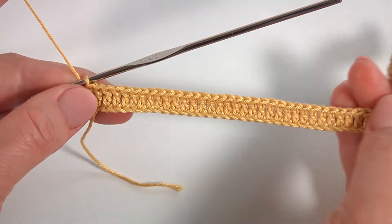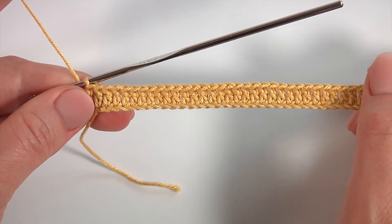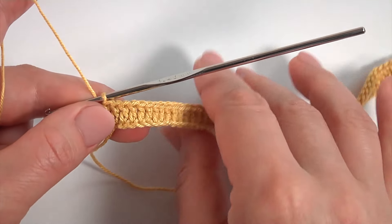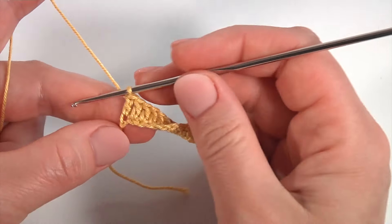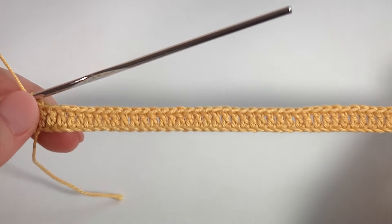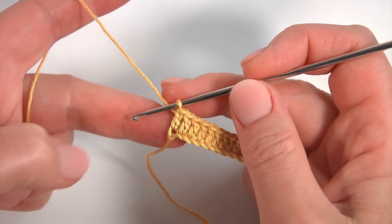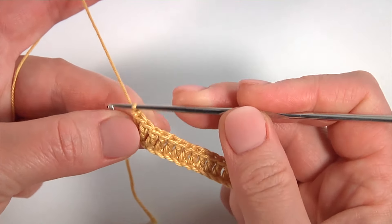Let's crochet the trim. For example, I have done a row of double crochet stitches. In your case, it could be any kind of pattern. My trim consists of 10 stitches and has one row. If you would like to make this trim in a round, you should make the foundation chain in multiples of 10 plus 1 stitch.